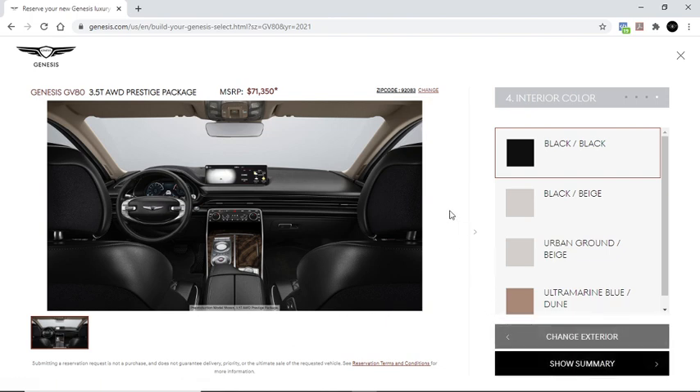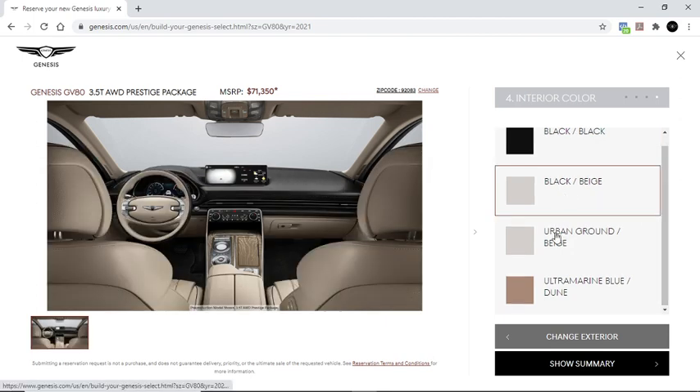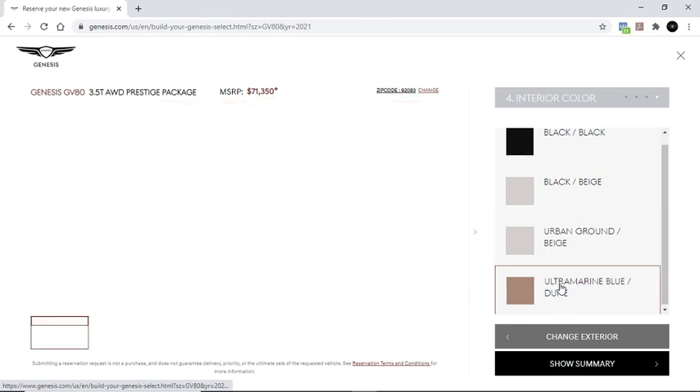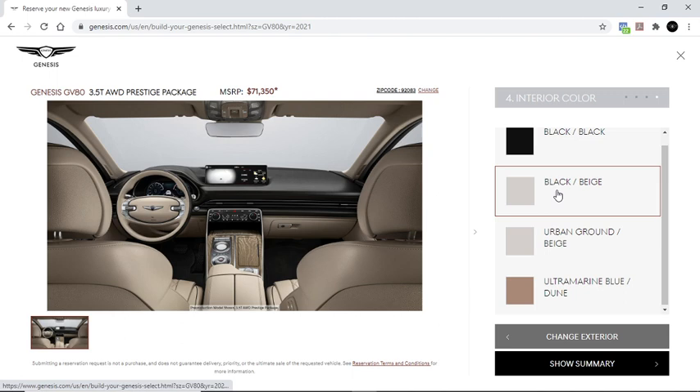If we just take a quick look at the interior, it looks like it kind of borrows from the other cars they have in their lineup — the G80, G90, so on and so forth. But they do this very well. It looks like the materials are high quality. The screen is massive and it just looks like they really took their time in developing this, and it looks great.